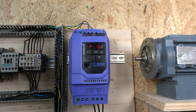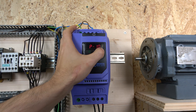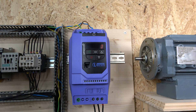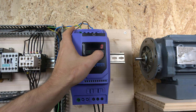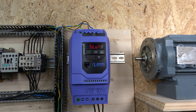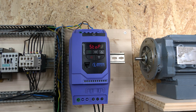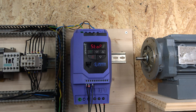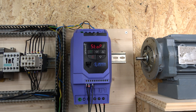Now, since we're doing front keypad control today, we go to parameter 12. This is where you select the control mode. We're going to choose unidirectional keypad control by setting P12 to 1. Save that, and to exit the menu quickly just hold the navigate button. That's all the parameter setup done — now we just need to test the drive.